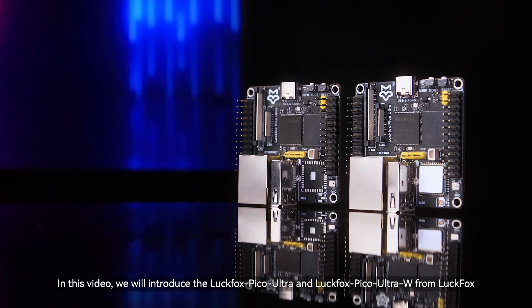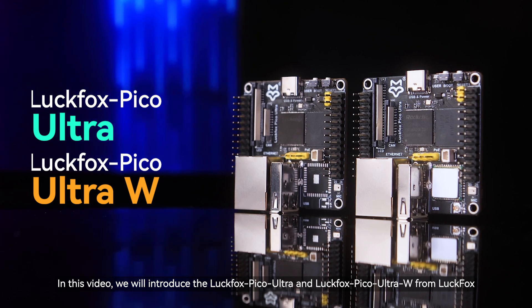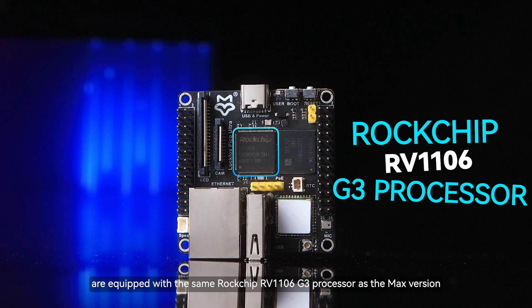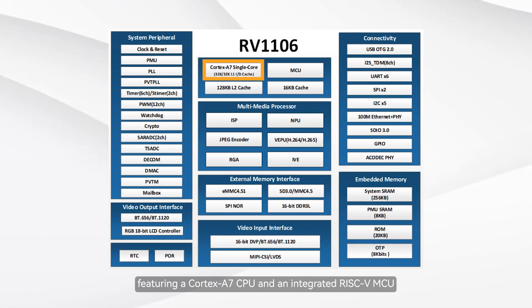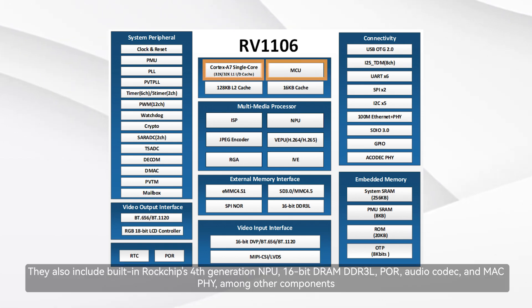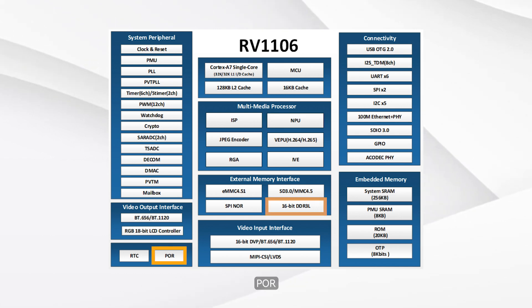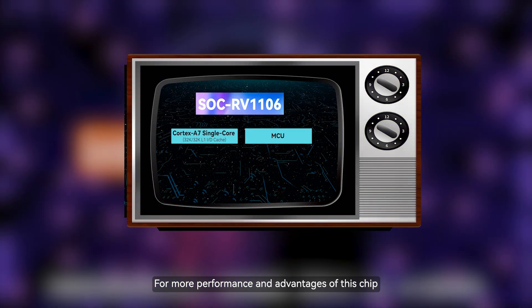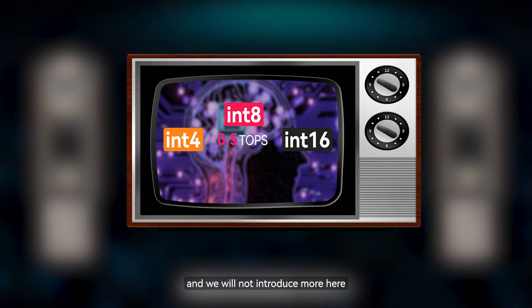Hello, everyone. In this video, we will introduce the Luckfox Pico Ultra and Luckfox Pico Ultra W from Luckfox. Both development boards are equipped with the same Rockchip RV1106G3 processor as the Max's version, featuring a Cortex-A7 CPU and an integrated RISC-V MCU. They also include built-in Rockchip's fourth-generation NPU, 16-bit DRAM DDR3L, AudioCodec, and MacPHY, among other components. For more performance and advantages of this chip, please refer to our previous videos.